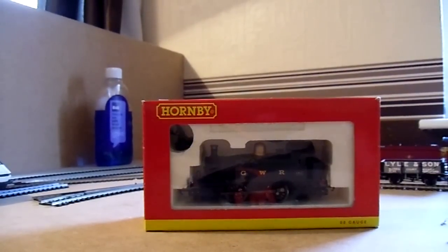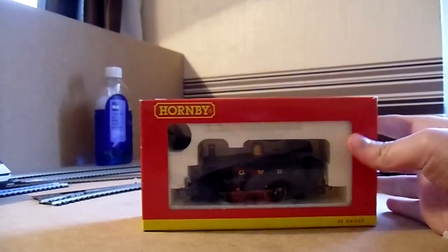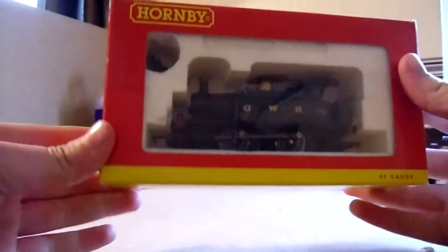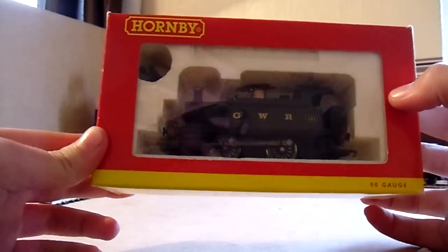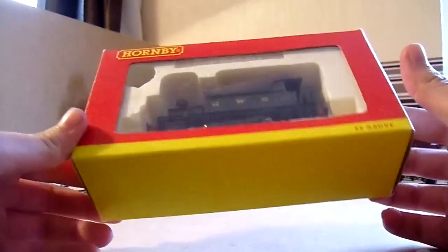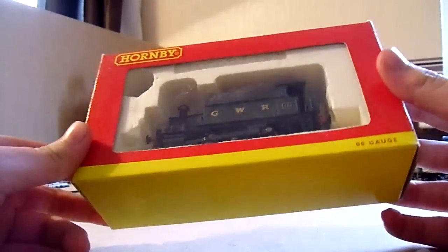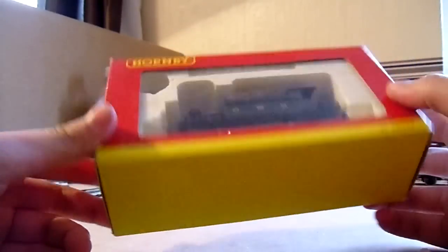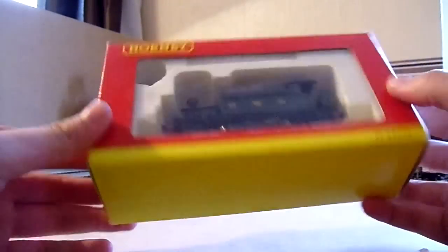Here we go with the second video of 2012, and the video is an unboxing of one GWR Hornby 0-4-0 number 101. This is a really great 0-4-0 — I must have done about six or seven of these 0-4-0s now, though I've done about three unboxings I think.